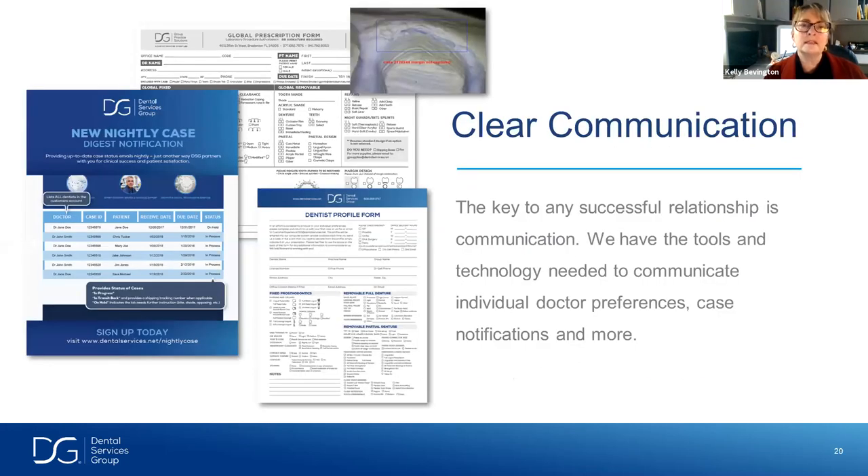DSG is all about communication — we'll go over communication opportunities on the scanner itself and the note section on the RX. Prior to that, we have what we refer to as doctor's personal profiles. During an onboarding session when you join DSG and send your first case, we go through your likes, dislikes, and preferences. We also have something called a Nightly Case Digest that lets you know when your case is being shipped. I'm going to stop sharing my screen and connect to the scanner via TeamViewer.